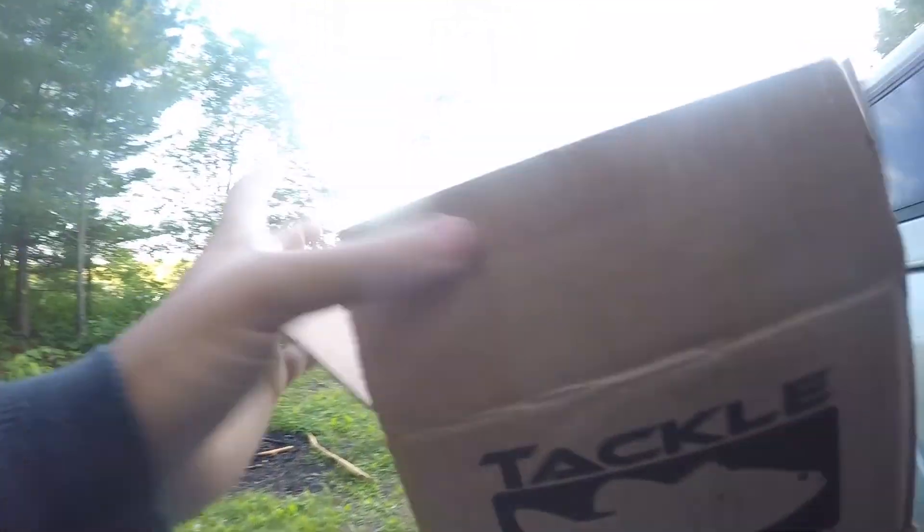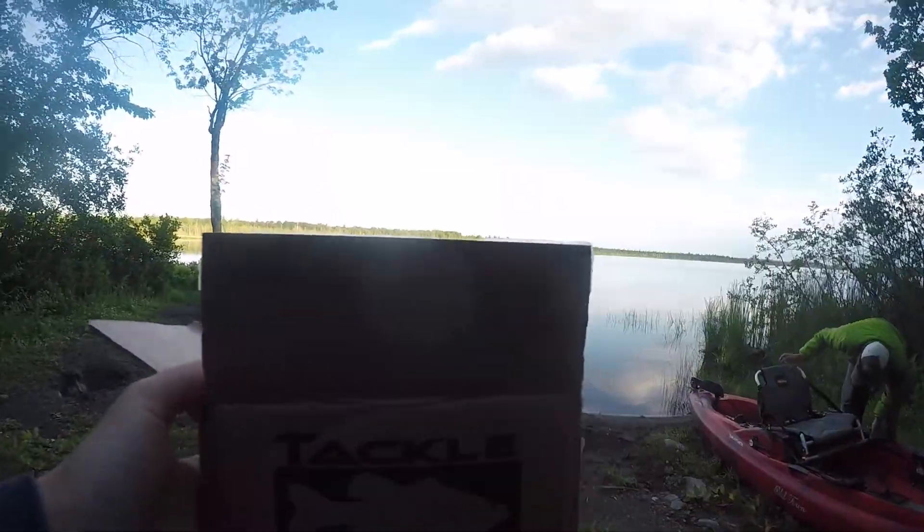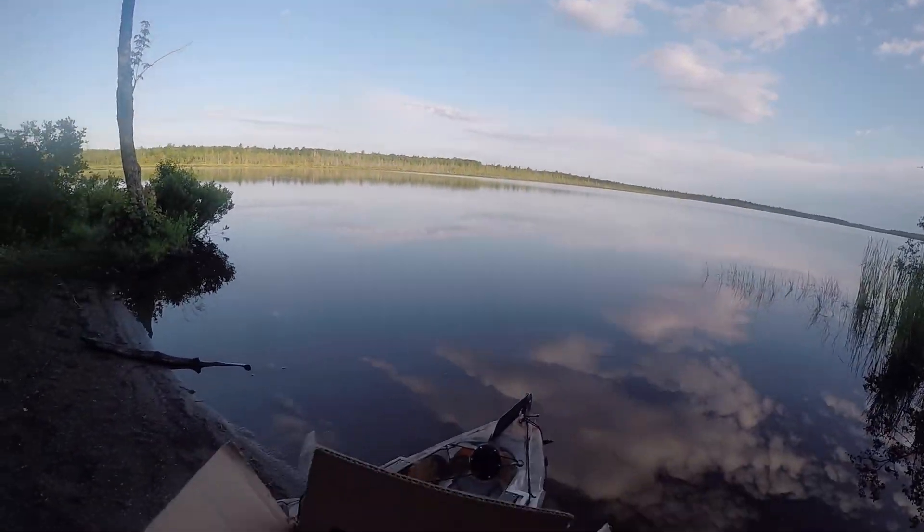Alright, good morning everybody. Tackle warehouse order got here - had this shipped to Maine, didn't want to bring it with me on the plane. So we'll go over these baits real quick and then get out on the water.